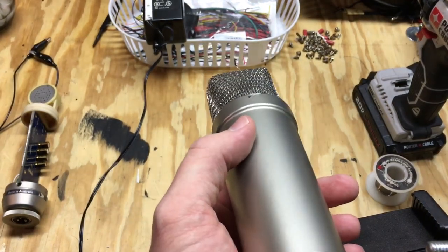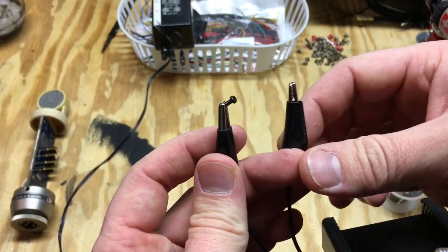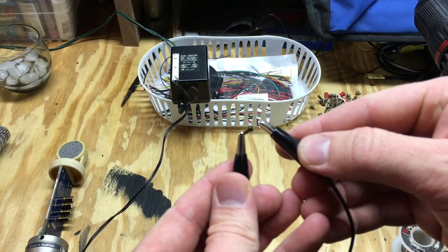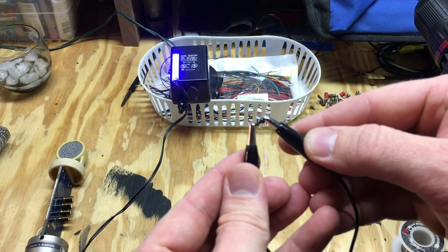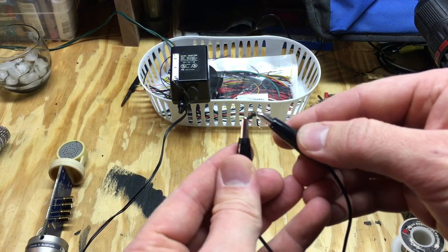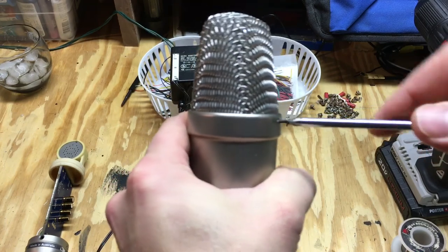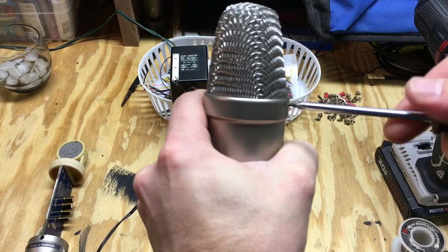I found this little tiny screw here that will fit in that hole. Before we go further, I want to make sure it'll conduct electricity, so we'll use our continuity checker — and as you can see, it does. So we can use this screw. I've just got it started in here, and it'll work.